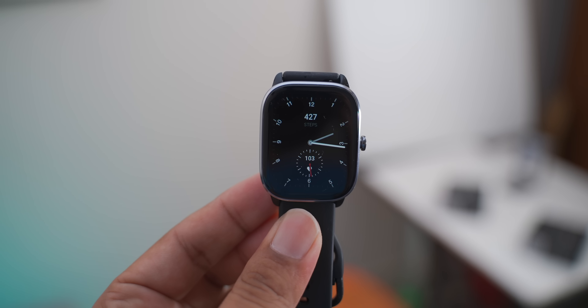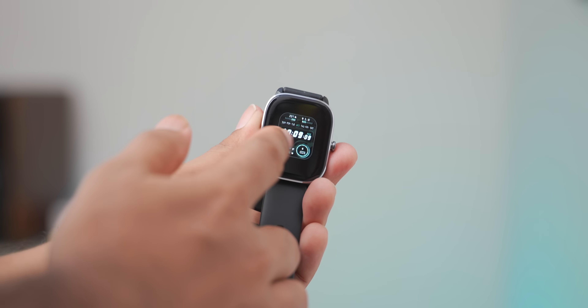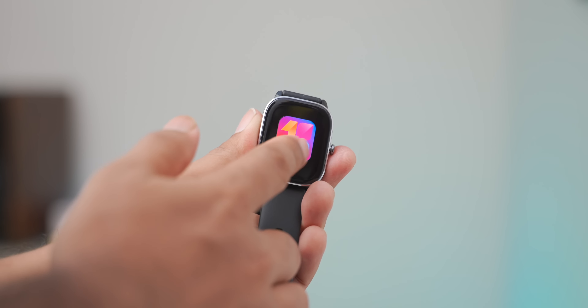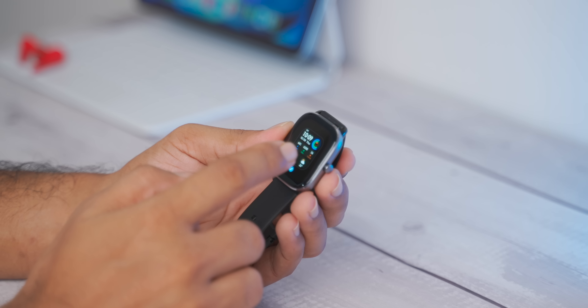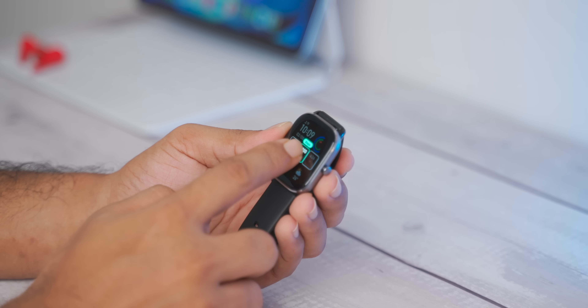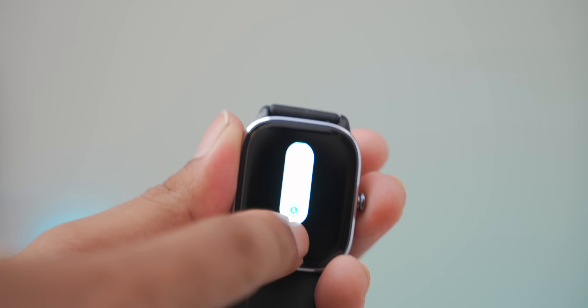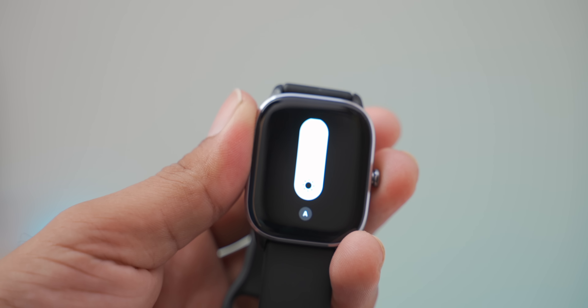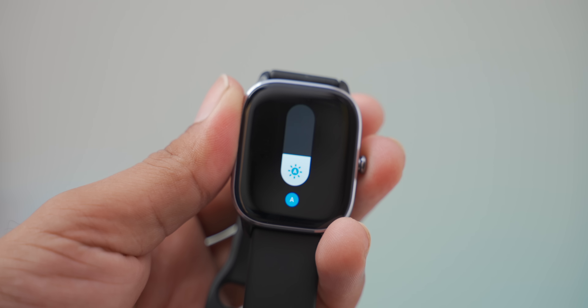Out of the box we have a default watch face, and there are a lot of options for watch faces. The watch faces are very well-designed and functional, and there are complications that we can change. In the edit mode, we can set the step count or heart rate display. We can also use auto-brightness with an ambient light sensor, or set the brightness manually.